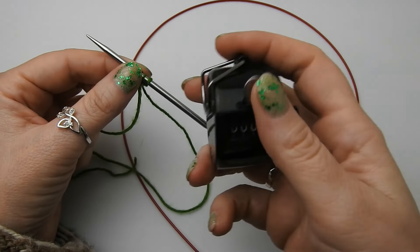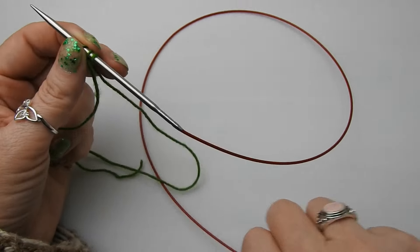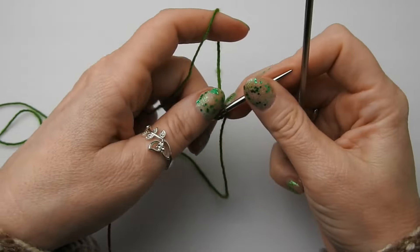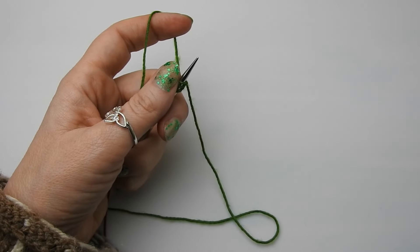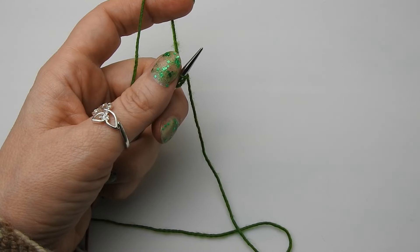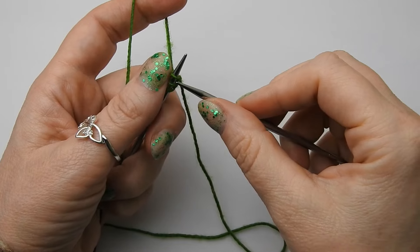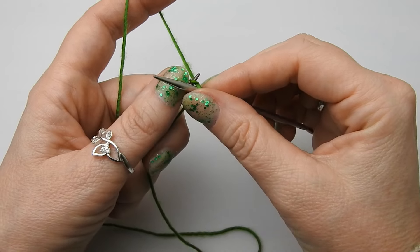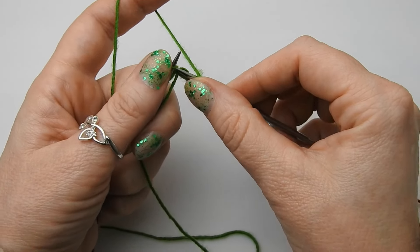Und die erste Reihe: Da stricken wir eine Masche rechts, einen Umschlag und zwei Maschen rechts. Also eine Masche rechts, einen Umschlag und zwei Maschen rechts.